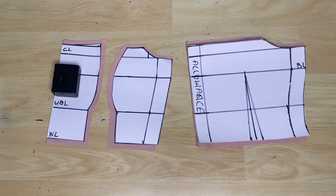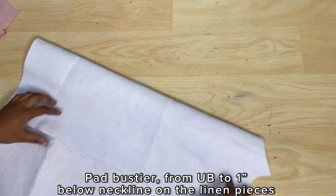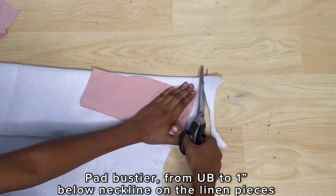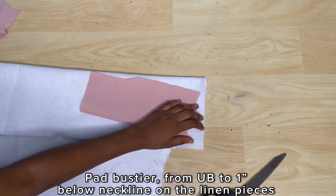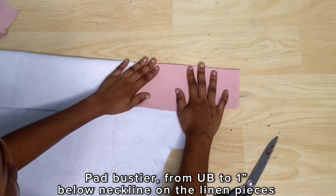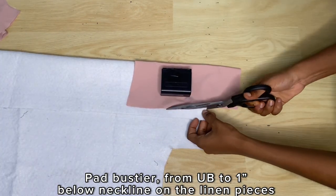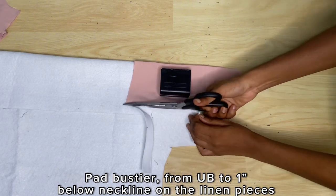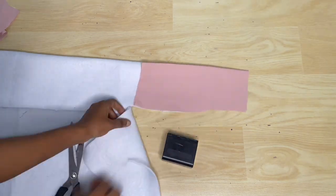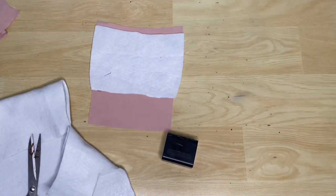You could pad this bust here as you like, but I prefer using this soft wadding on the lining. If the main fabric piece is not thick enough I could add a stay to it to make it a bit thicker, but in this case I'm just using the soft wadding. I'm going to cut the soft wadding to be the same shape as the cup pieces — they're going to start from the point of the under bust and stop about one inch below the top of the neckline.